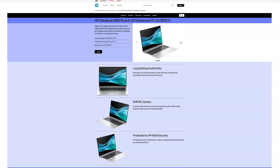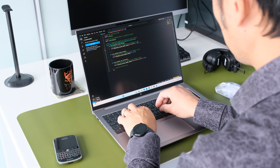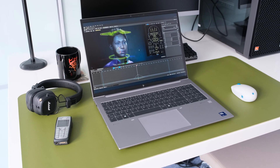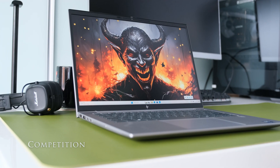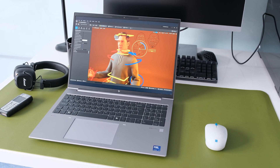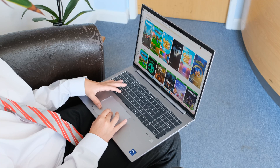There's healthy competition in the 16-inch mobile workstation category. Here are some alternatives to the HP ZBook Firefly 16 G11 to consider, including the Dell Precision.